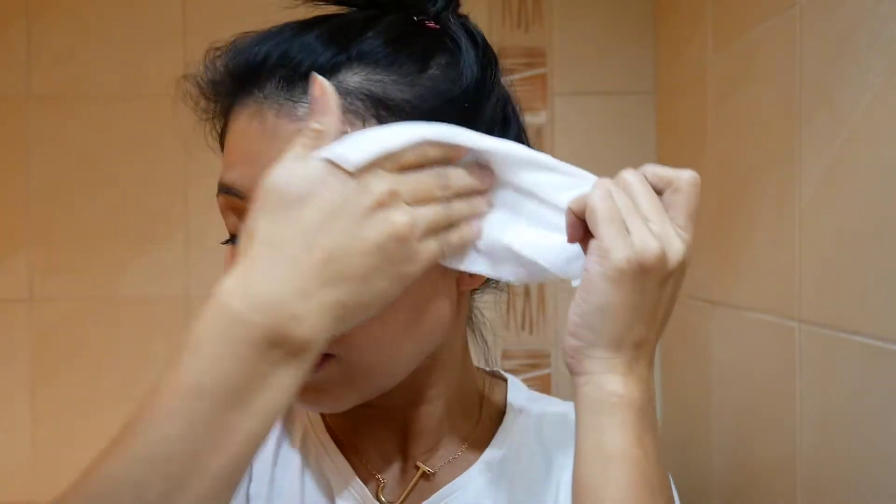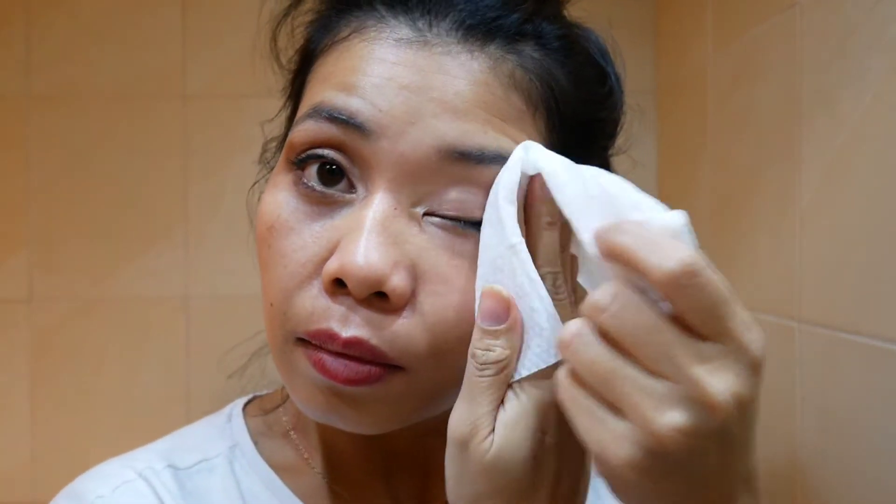I will try to remove as much makeup as I can. I just wiped it and I have this much makeup, and lipstick.